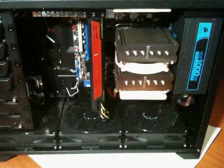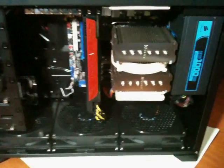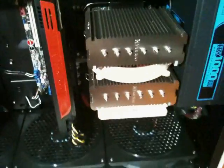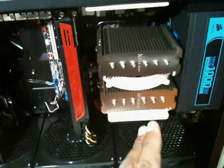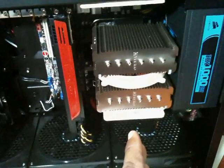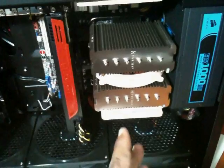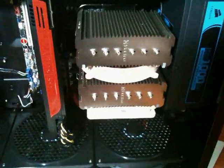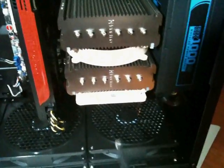I chose to orient the NH-D14 in this fashion because of my particular case. You may have a different orientation for your fan setup with the NH-D14, but this is the way I chose simply because of the way air is being brought into my case.